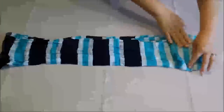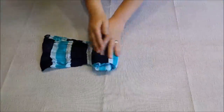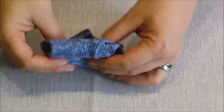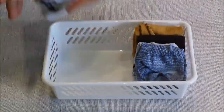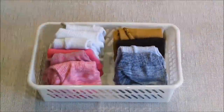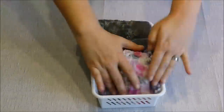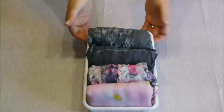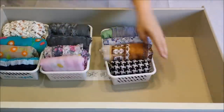Now I will be folding my scarves — simply just start rolling them like so. The way I'm folding my sports socks is to just fold them in half and put them in the basket. Then I'm putting all my scarves in the little baskets — it's the same concept as filing my scarves away.